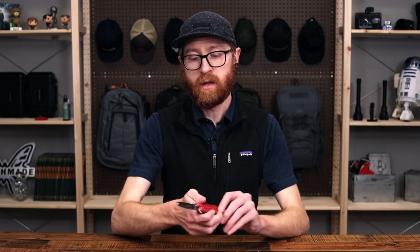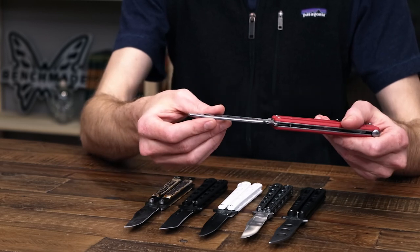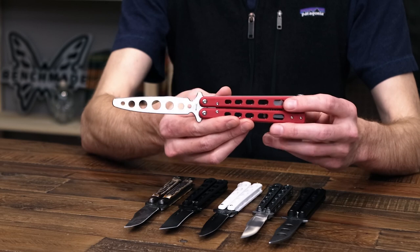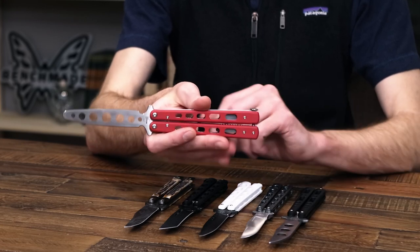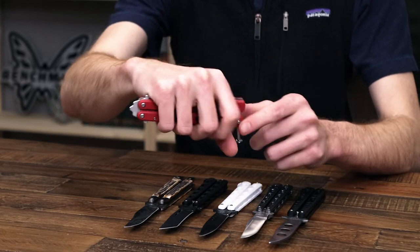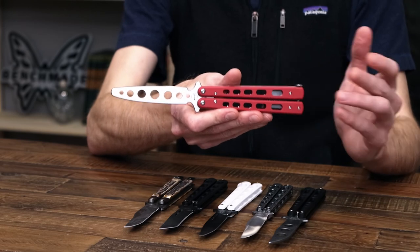Next up, a couple of great trainer options from Boker. This is their standard red G10 trainer — again a stainless steel blade that is unsharpened with no point or edge at all. It's a little bit thicker than a standard blade because it doesn't have that grind, so it does have hole milling for the correct balance. Stainless liners and red G10 handles. It does have a pocket clip for carry and a spring latch, which means from the closed position you can squeeze the handle and the latch will come open. This makes for very smooth operation and keeps the latch out of the way for more advanced tricks and maneuvers.